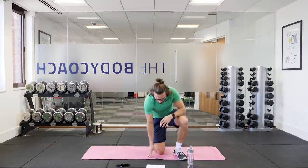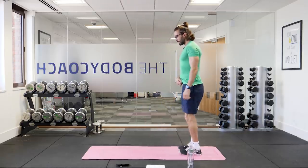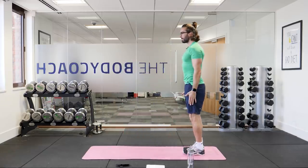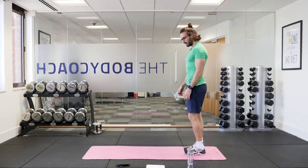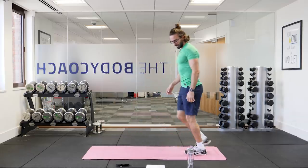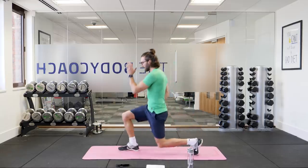Up we get. Next one's going to be nice simple lunges. Standing feet together, you're going to lunge forward with the right leg, bring the feet back together, and then lunge forward with the left leg — alternating forward lunges. Here we go. Three, two, one. Lunge and back, lunge and back. We're doing this for 40 seconds.